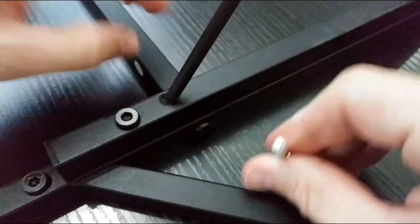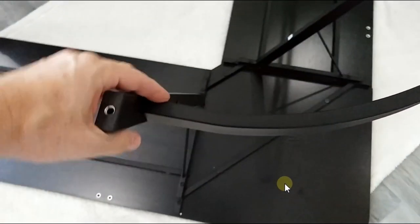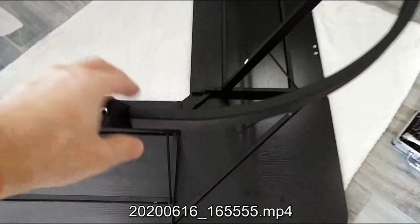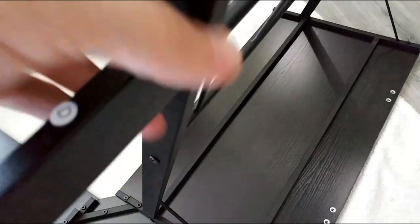Regarding fit, most parts fit perfectly. There were very few exceptions — I think just this bow piece in between, which was slightly bent, where I had to apply a little pressure to fit it in. But it wasn't crazy. All other parts fit perfectly, so we're already coming toward the end of assembly.